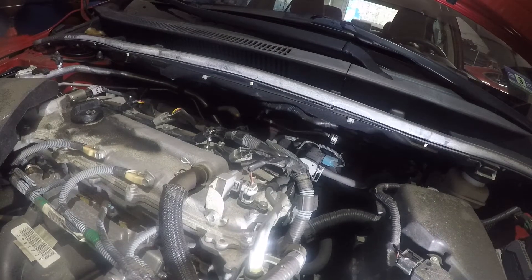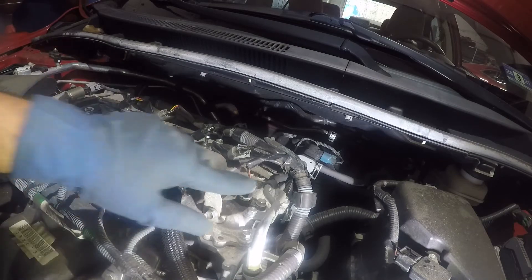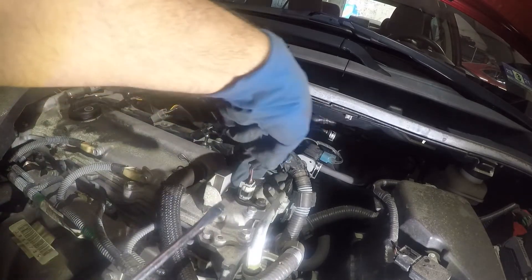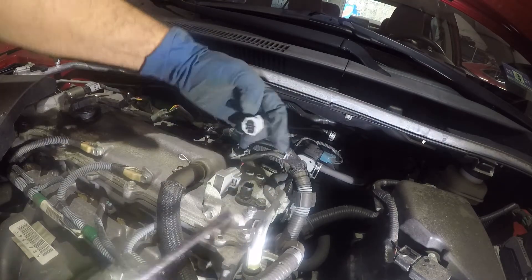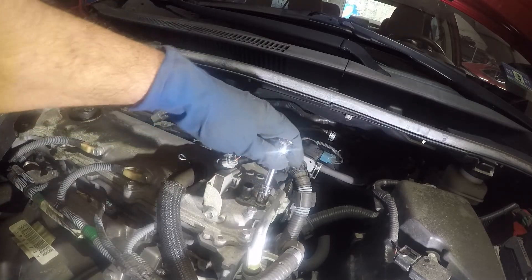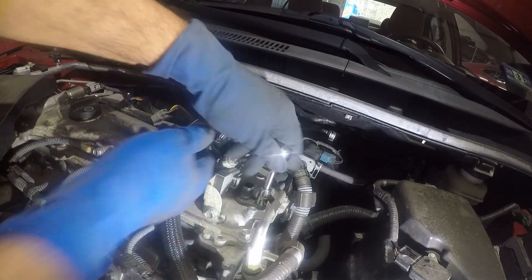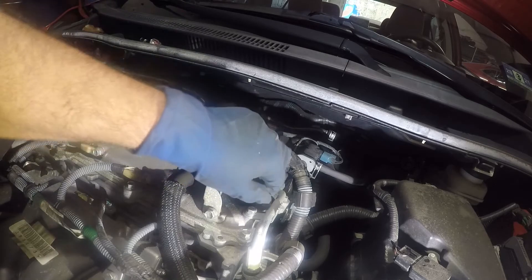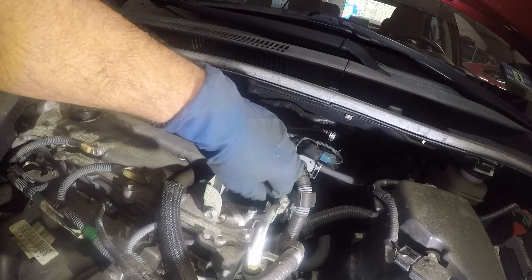What you're going to need is a number 10 ratchet socket with the ratchet. Right over here you have the intake cam sensor. All you're going to do is push on the connector — push on that little tab and remove the connector. And you're going to do the same thing for the one in the back. Make sure you have your ratchet on loosening. Take off that bolt — it's a number 10. Take out this bolt.